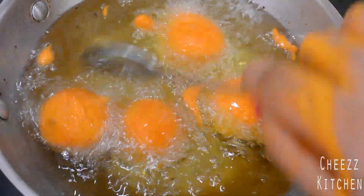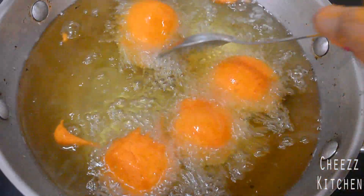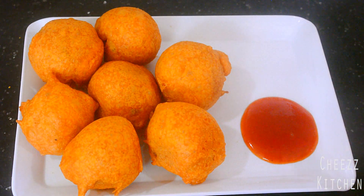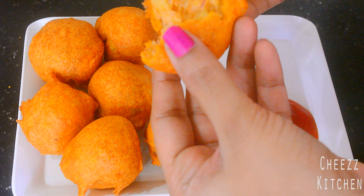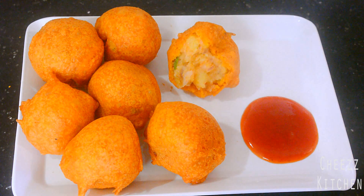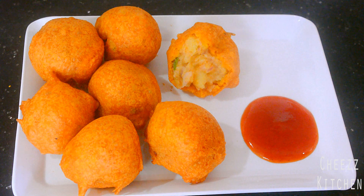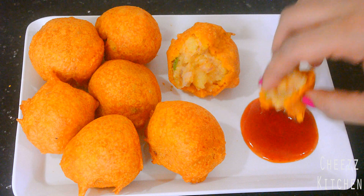You just have to make sure it becomes nice and orange — a deeper orange — and it's done. Hey guys, the spicy potato balls are done! I'm gonna have a taste. Wow, yummy! Oh my gosh, spicy!